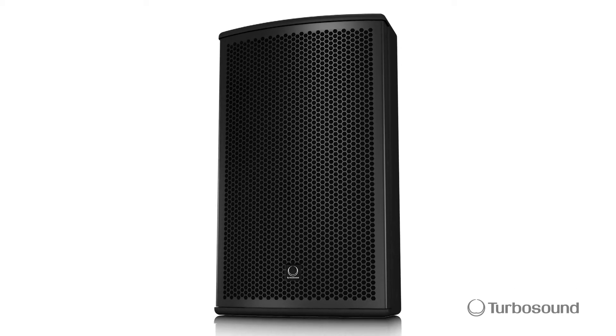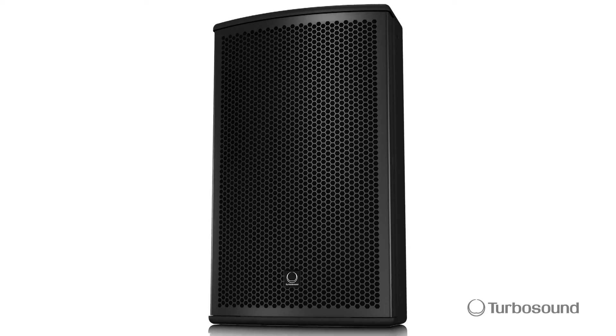Hey everybody, I'm Eric from Turbosound. Thanks for joining me here at Music Group Studios. Today I wanted to talk about the Nu-Q Pro Series, a powered loudspeaker. This one happens to be the 8-inch option, the Nu-Q 82. Lots of great features on it, let's talk about it.